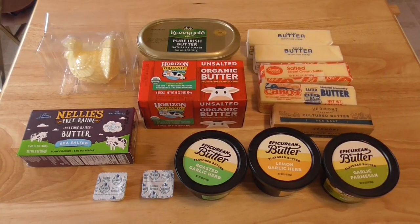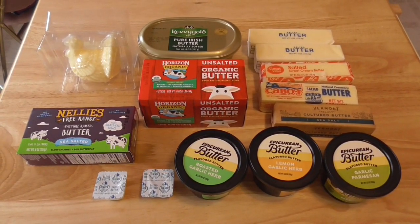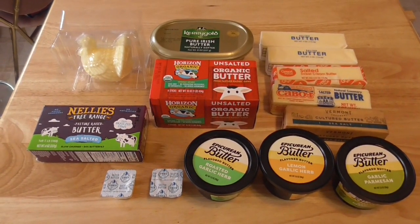I am going to be showing all exclusive content on what is in my butter vault. I'm going to show it all — all the butter I have. This is all the butter that's currently in my house, and I'm going to go through them all and tell you what they're all good for.